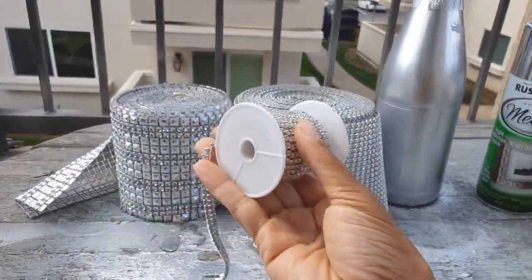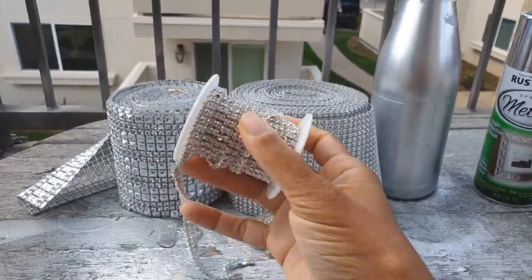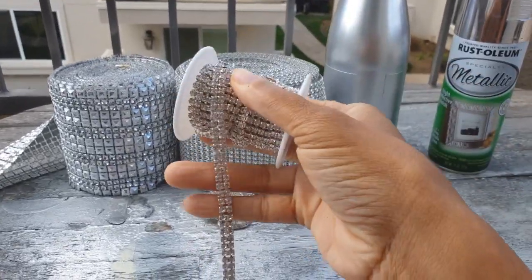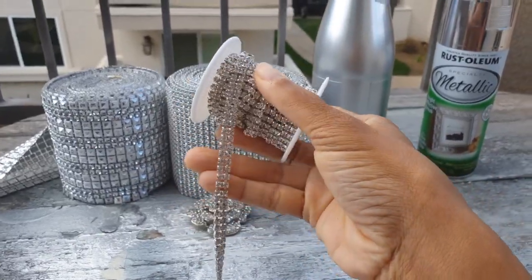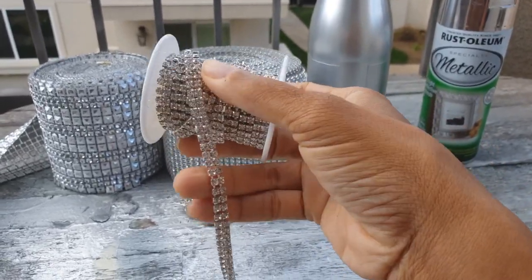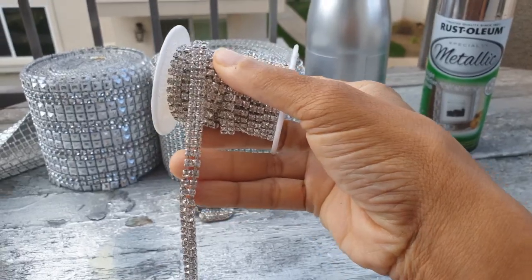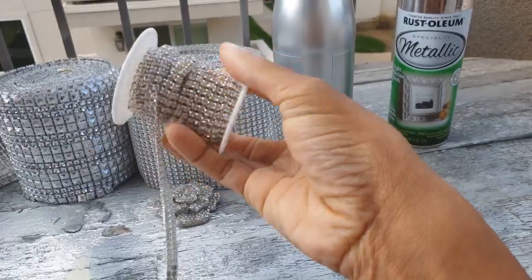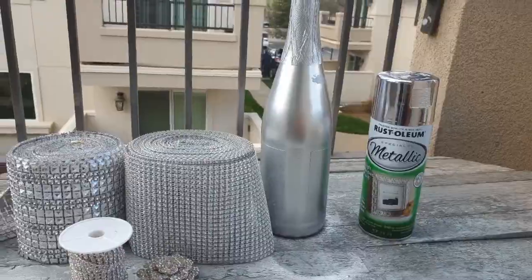Here's one tip before we get started. If you're going to use rhinestone trim, you do not want to attach it with hot glue. You want to use E6000 or Gorilla Glue, or some sort of permanent glue that's going to allow it to lay flat against your bottle. If you use hot glue, it dries in a bulky strand and it's going to lift your chain away from the bottle so it won't be perfectly flat. So that's just a little tip if you plan to use this.